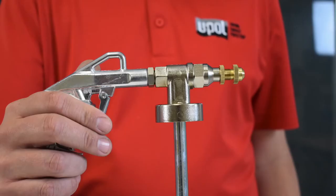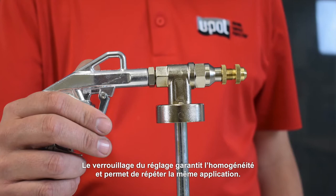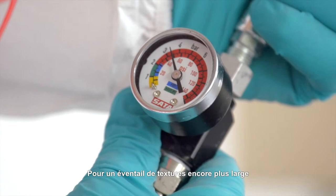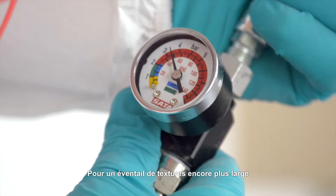Lightweight and easy to use. Locking nozzle for consistency and repeatability. Multiple textures are achievable without the need to add thinners or replace the nozzle. For even more texture options, adjust the air pressure or increase or decrease distance accordingly.